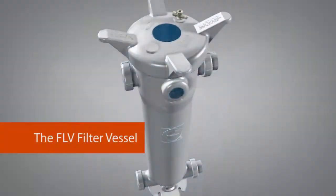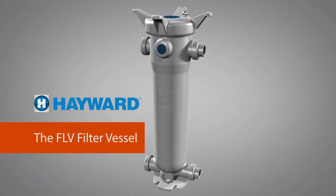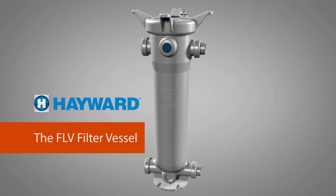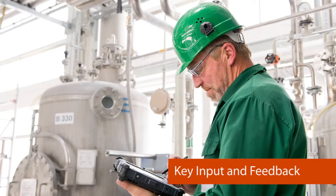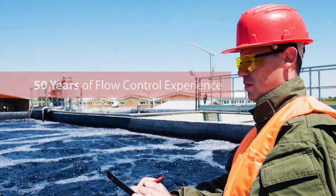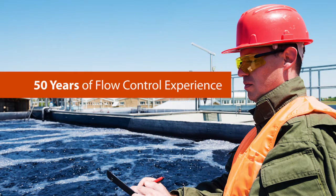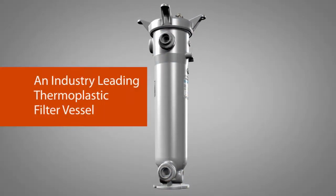Introducing the FLV filter vessel from Hayward Flow Control. The origins of the FLV series filter vessel first began with key input and feedback from end users throughout the industry to determine the exact needs and performance requirements of the market. We then combined our 50 years of flow control experience in thermoplastic piping system design to create an industry-leading thermoplastic filter vessel.